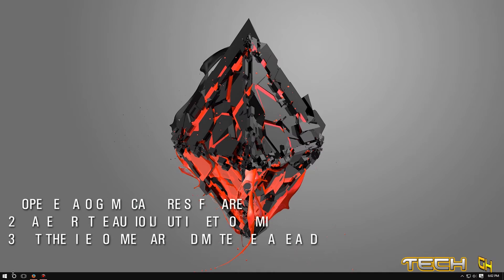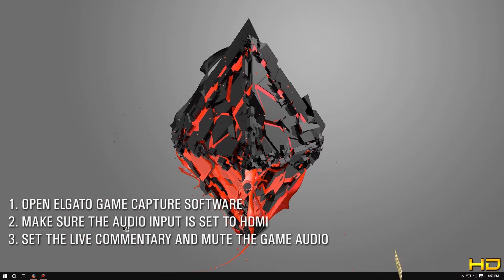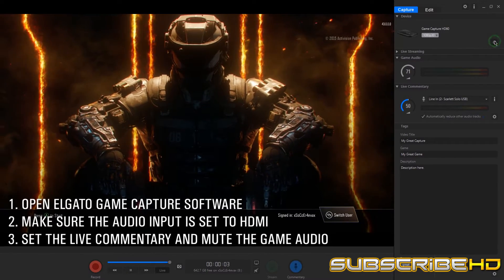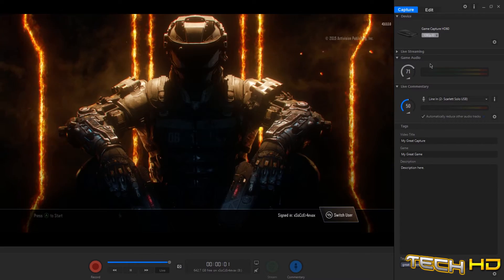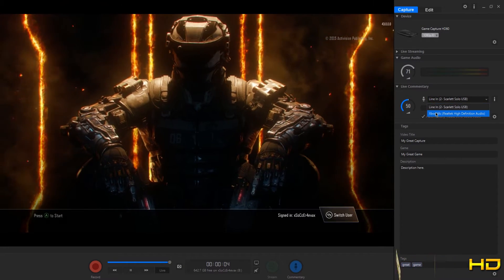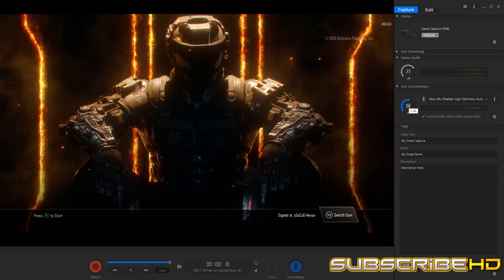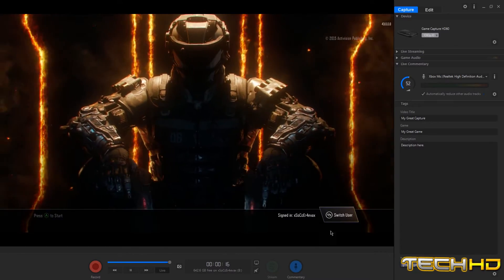Next, go to your computer and open up the Elgato Game Capture software. Once it's open, go to your settings and make sure the audio input is set to HDMI and not analog. Then set your live commentary to the Elgato mic input and mute the game audio, because the Chat Link captures both party chat and game audio — so there's no need for the game audio, just mute it.